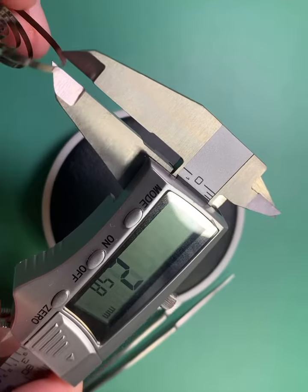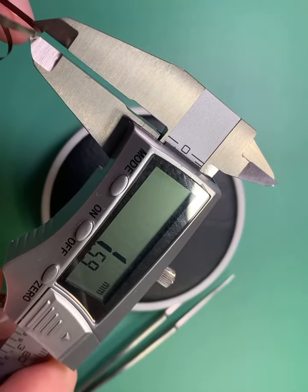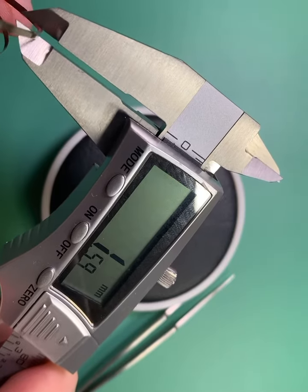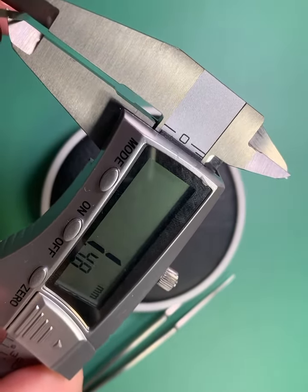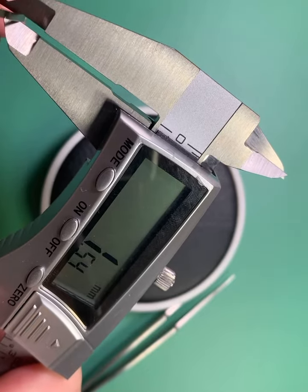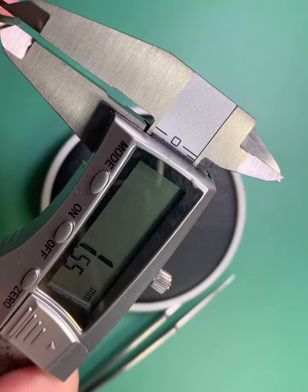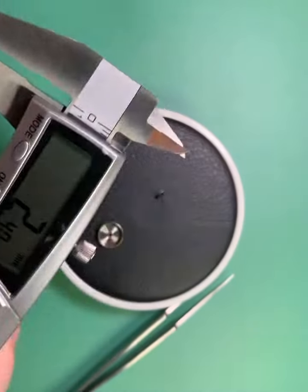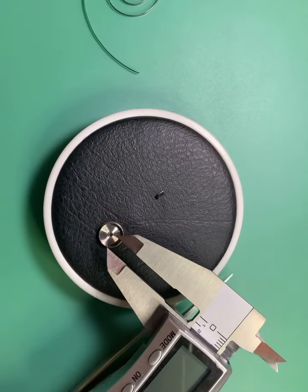The third number you're going to need is the height of the mainspring. You do a real basic measurement like that, and you can see that this is actually 1.55 millimeters in height.